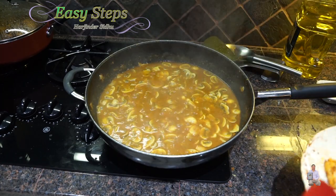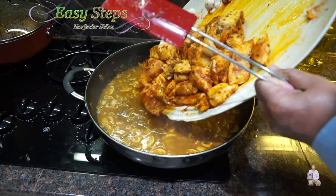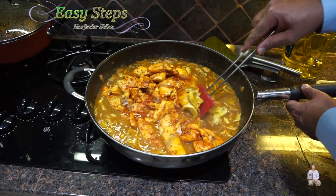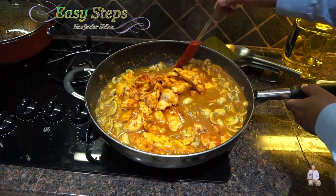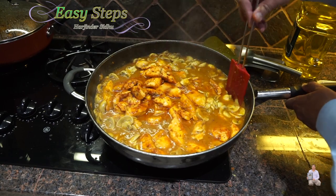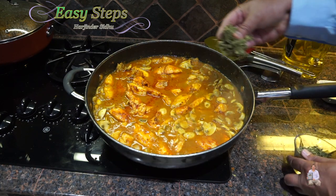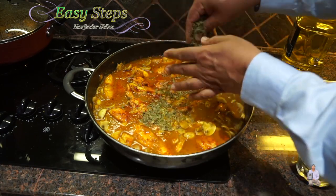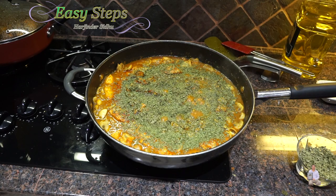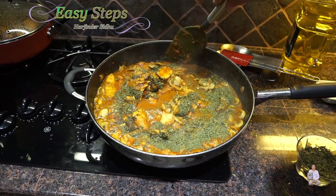Now bring the fish and place it on top of the mushroom curry, slowly, just like that. Slowly and gently mix it with the mushroom curry. After mixing it well, bring kasuri methi — one tablespoon — and one teaspoon dried cilantro (dhaniya). With a soft hand, just bring the fish from bottom to top. You don't want to move the fish too much.